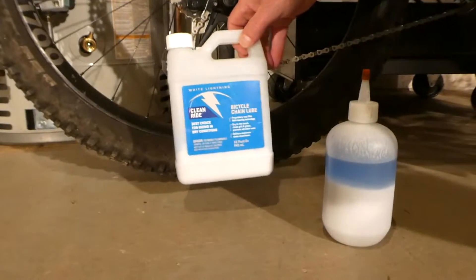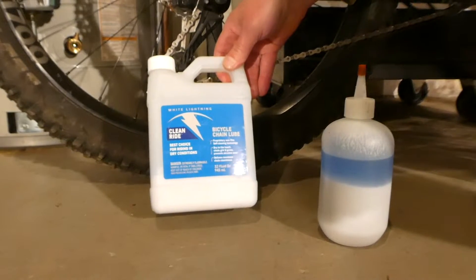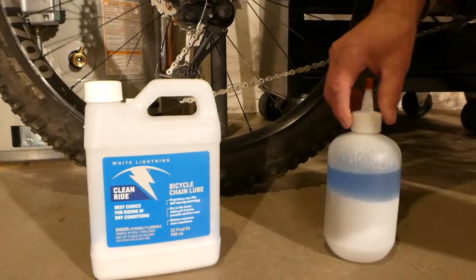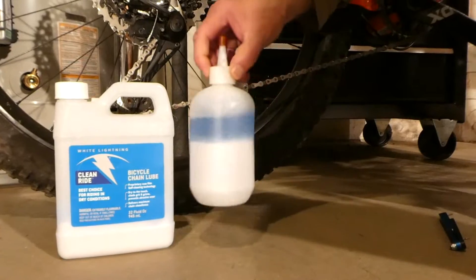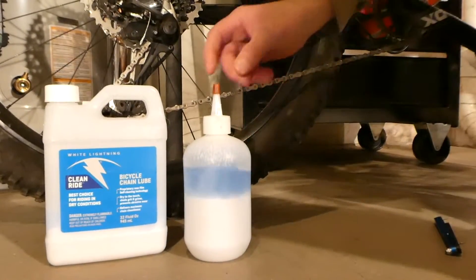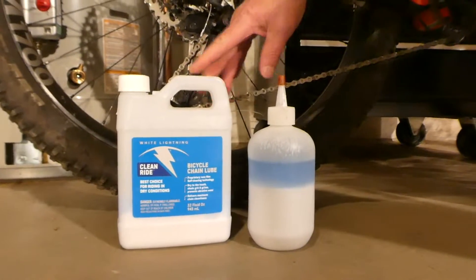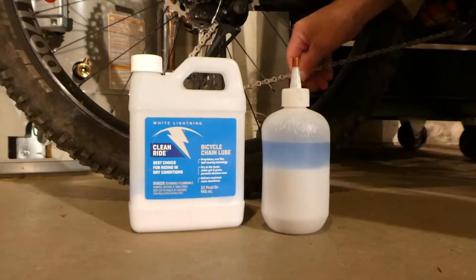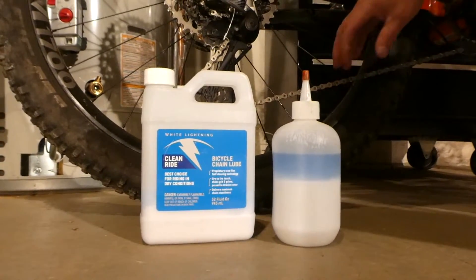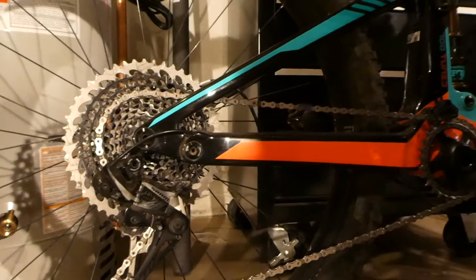One thing that has, I think, helped my chain last longer is every other ride or so I put on White Lightning Clean Ride. I hate the smaller bottle with a childproof cap, which is adult-proof. I bought this bigger bottle, but this hasn't worked out very well — too much liquid comes out of this spout. Anyway, I think White Lightning has really worked out well. My chain is never all greasy, and somehow my drivetrain has lasted a lot longer than I would have expected.